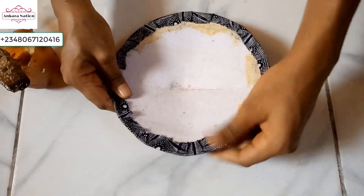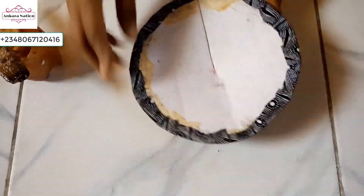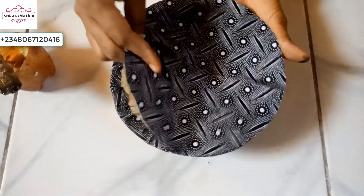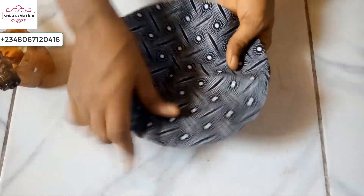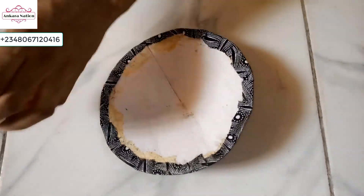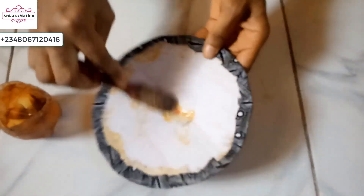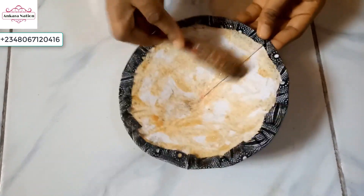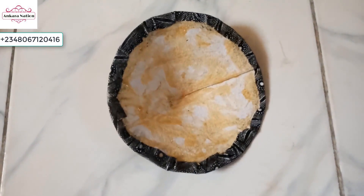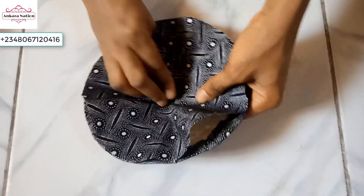I am done folding it in — this is how it will look. Then go ahead and wrap the inside with this same material. I will apply my gum inside then apply my Ankara fabric. After adding your gum, please wait a little for it to dry, then use your hand to smooth it.